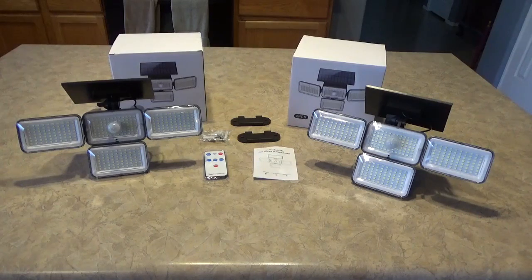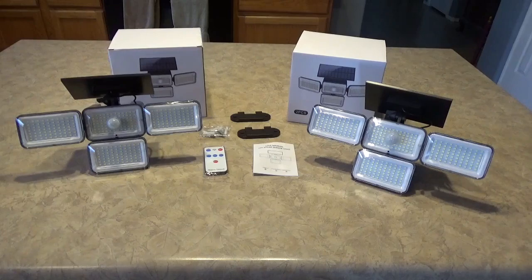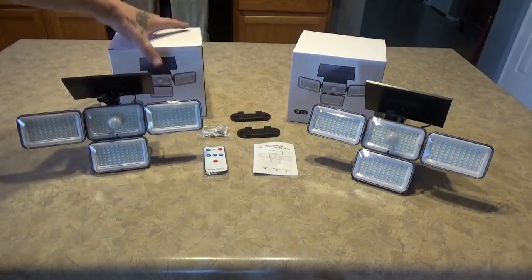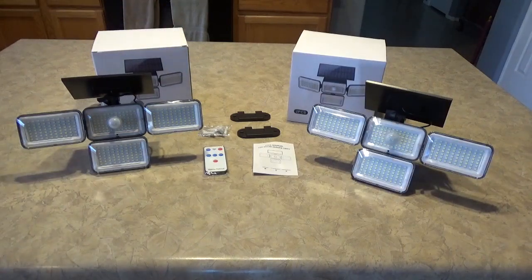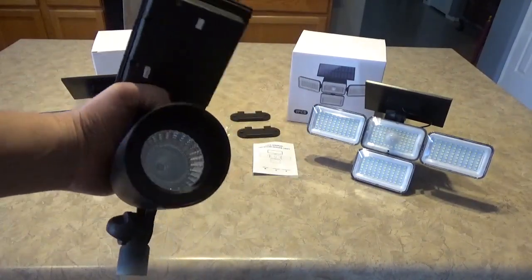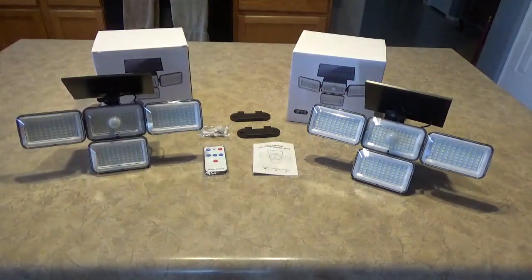Hey guys, Tennessee Frank here. I'm going to bring you a look at some solar lights I picked up off Amazon. They had these on sale — you get two per box, I got four total. I got two already mounted. You get two of these for $29.99 right now, 50% off. I'll try to post a link in the description. I had some older 60-lumen lights out there — they've been out a couple years and a couple of them were dying.